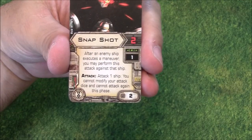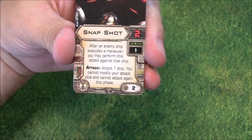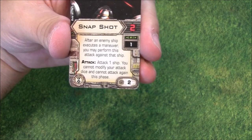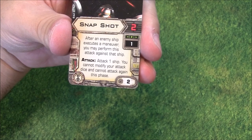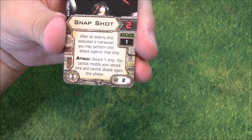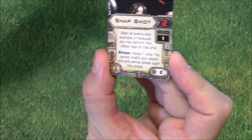Okay, we've got Snapshot. This looks like two attack at range one. After an enemy ship executes a maneuver, you may perform this attack against that ship. You cannot modify your attack dice and cannot attack again this phase. So this will let you shoot during the movement step — very cool. And you don't discard this card from what I can tell. Interesting — you get two Snapshots.